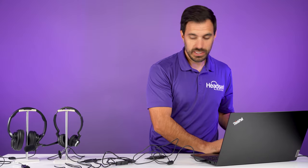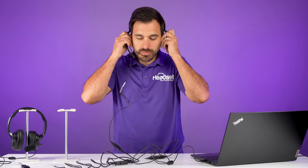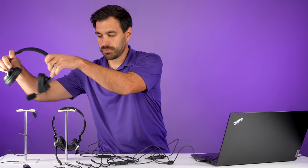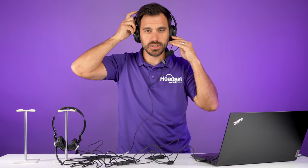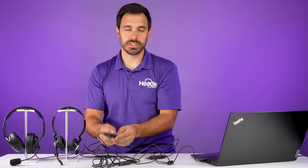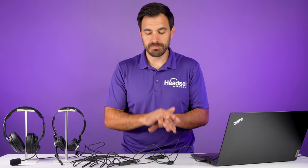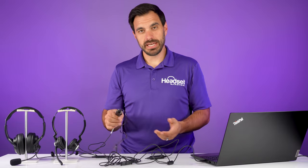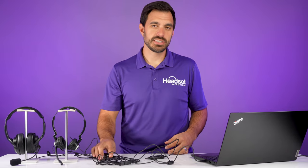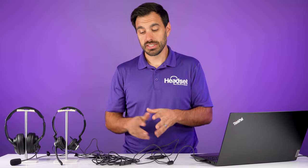When you wear the headset, you're going to be able to hear the audio and also speak into the headset for both this headset and the secondary headset. It'll fully work — you can hear the speakers and the microphone if you have the microphone unmuted from the mute switch. You could expand this to multiple headsets — probably about three if you've got another Y-training cord, but you start to get a reduction in sound, so three or four at the absolute most.